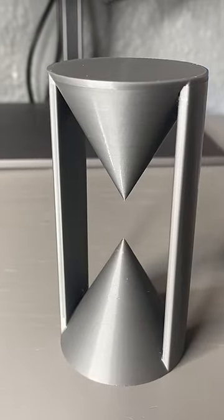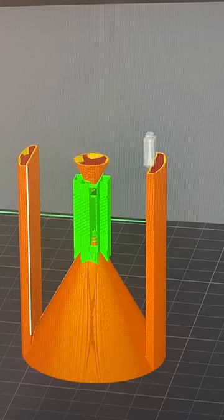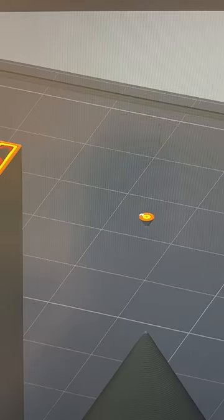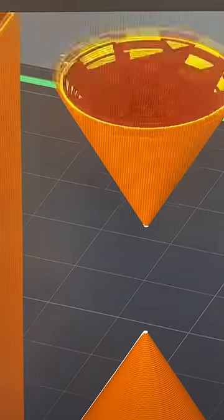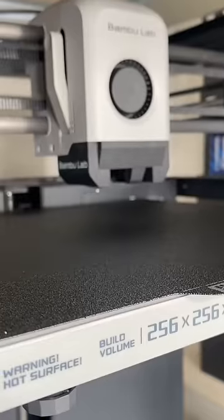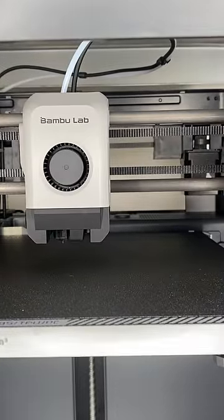I printed this part without using support structure. Here's how I did it. 3D printers need some sort of support surface on which they can place the molten material — you can't start a print in mid-air. So normally you would have to print this part using support material, but that leads to ugly surfaces and wasted material, and it can be a pain to remove.